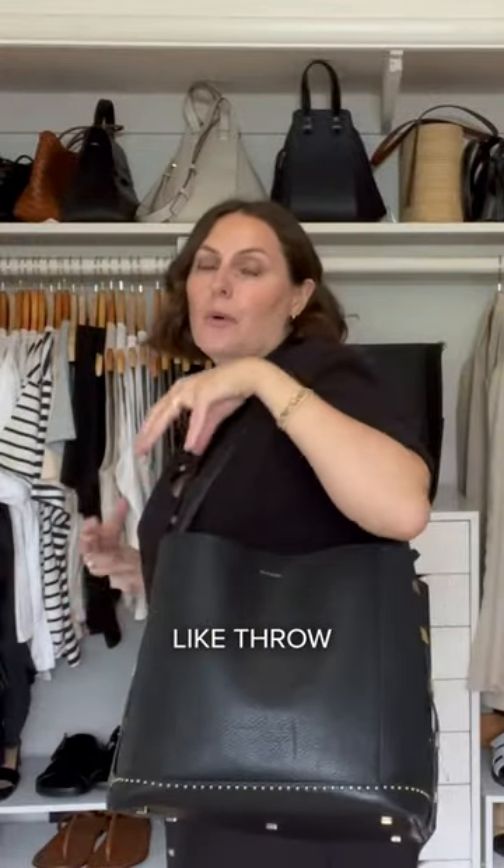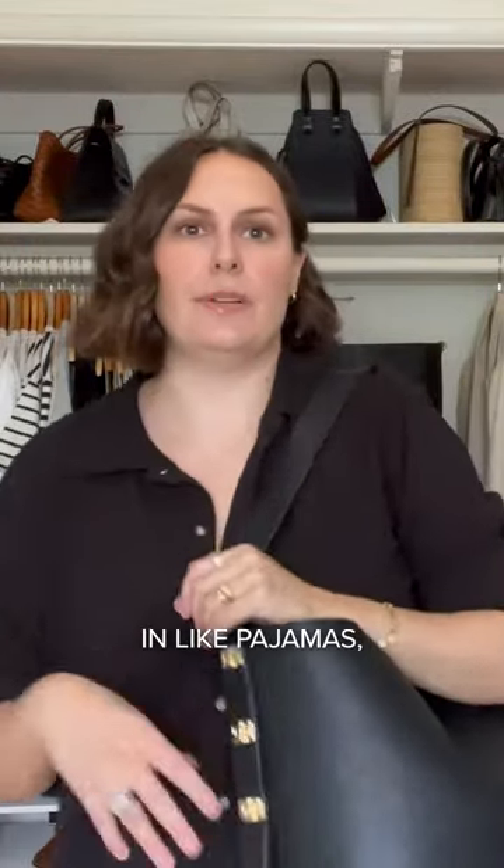This is such a good throw-everything bag — like pajamas, your makeup bag, wash bag — and just kind of run out the house for a night or two. It almost doubles as a weekend bag.